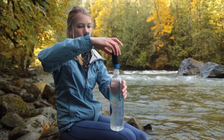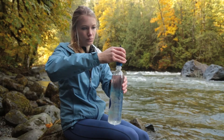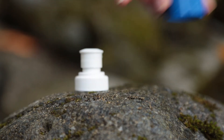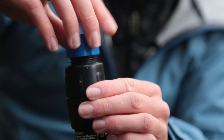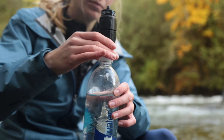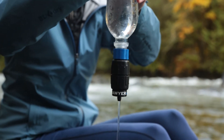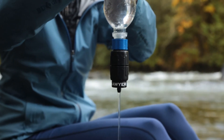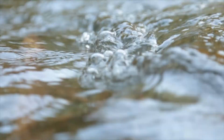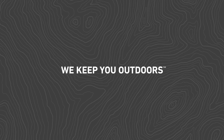To backwash the micro squeeze with the cleaning coupling, find a clean plastic bottle with standard 28 millimeter threadings that will screw onto the cleaning coupling. Fill the bottle with clean filtered water, remove the white push-pull cap from the micro squeeze filter, and screw the cleaning coupling onto the threads. Screw the filter with the attached coupling onto the plastic bottle, turn the bottle upside down, and forcefully squeeze clean water back through the micro squeeze filter. Repeat this process until the filter is clean and water flows freely. For the latest information, instructional videos, and FAQs, please visit sawyer.com.